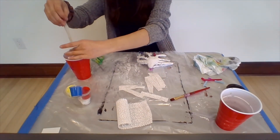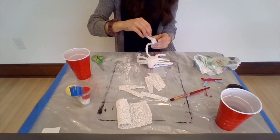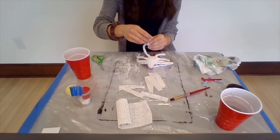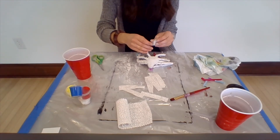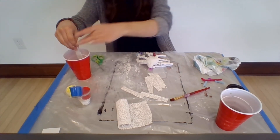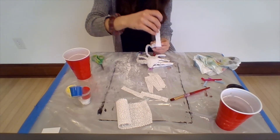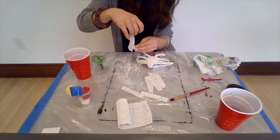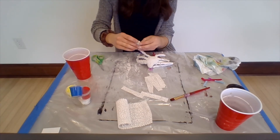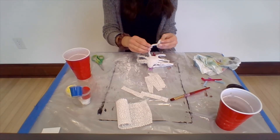I'll probably pause the video again to finish off the legs, but I wanted to do one or two legs with you so you know what to do. Just like with the legs, wind the plaster craft around the foot and the shoe. When we're finished, you could even paint your spider to have shoes — I think I may paint mine to look like roller skates. Here we go — one leg done!